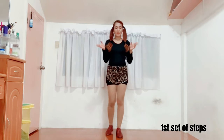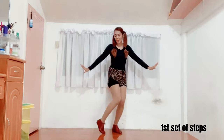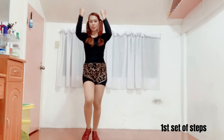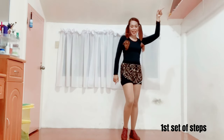Again, from the top. Five, six, seven, go. One, two, three, four. Five, six, seven, eight. Wave, close, and step. One, two, and — ta, ta, ta, ta. One, two.